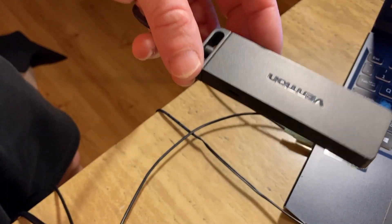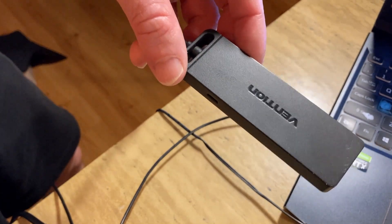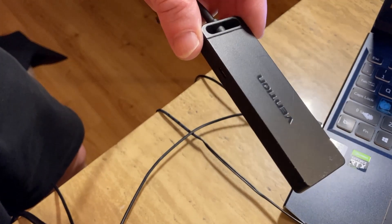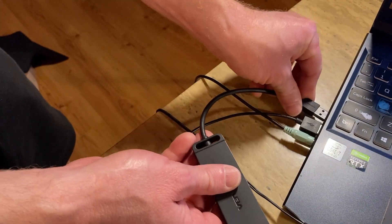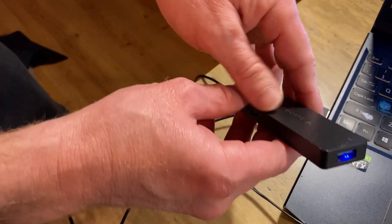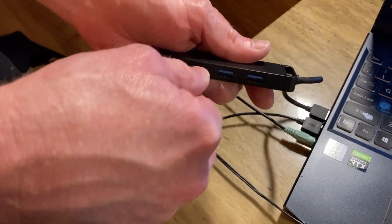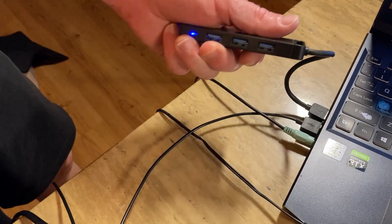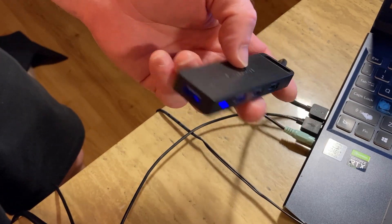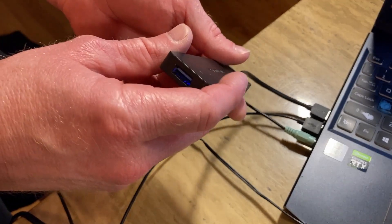Now let's look at the Vention — the one I use on a daily basis, mainly because it's smaller and I no longer need external power. All you do is plug it in, the light turns on, and then you can plug in devices. Plugging in my phone — it's charging. Unplug it — no longer charging. It doesn't have the capability to toggle ports on or off, and it also doesn't have external power.